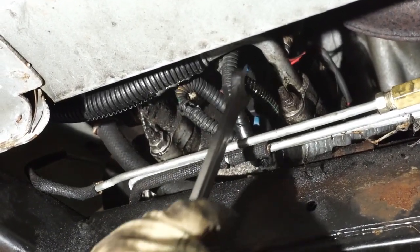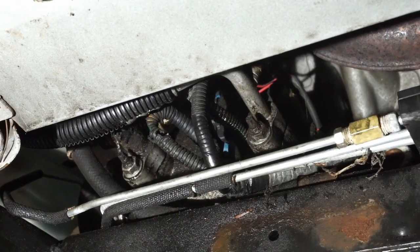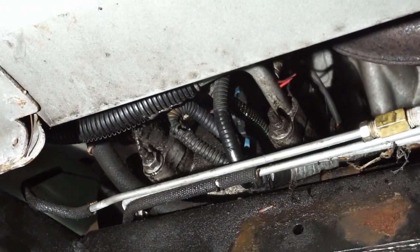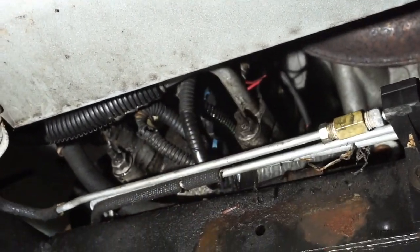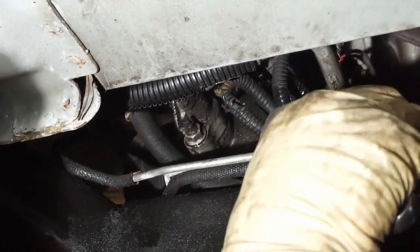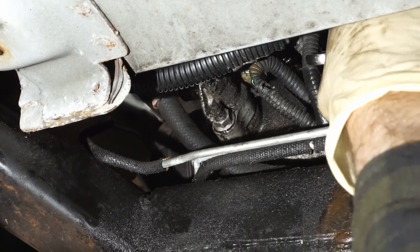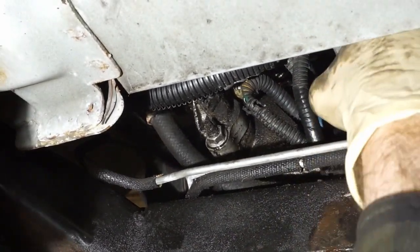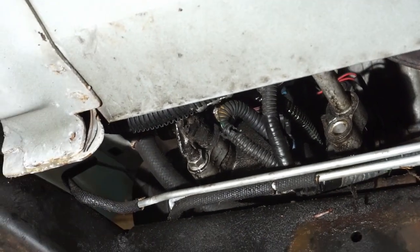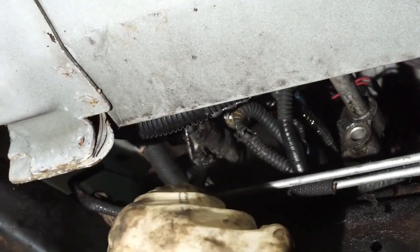One of the last things we've got to do here is take these two lines off of the air conditioning compressor. Make sure that you have the system vacuumed down before you do this, because otherwise you're going to get a whole lot of refrigerant in your face and that's not good. We have two 13mm bolts or nuts here — we can just take them off and gently put this out of the way. We want to try and avoid getting any crap in these — a little hard when everything is so oily, but we want to be as careful as possible.